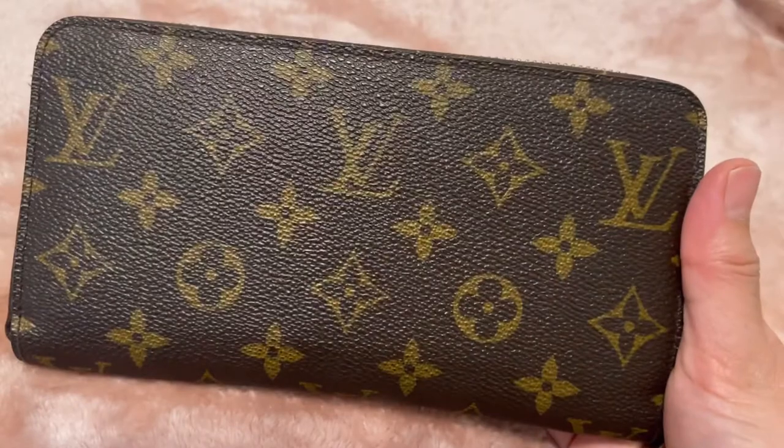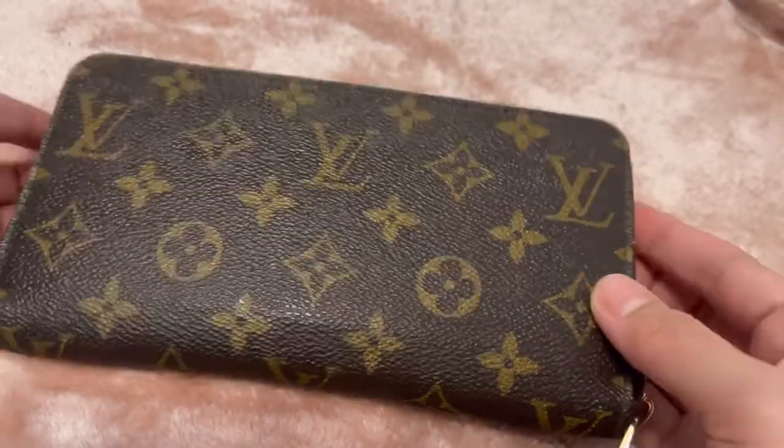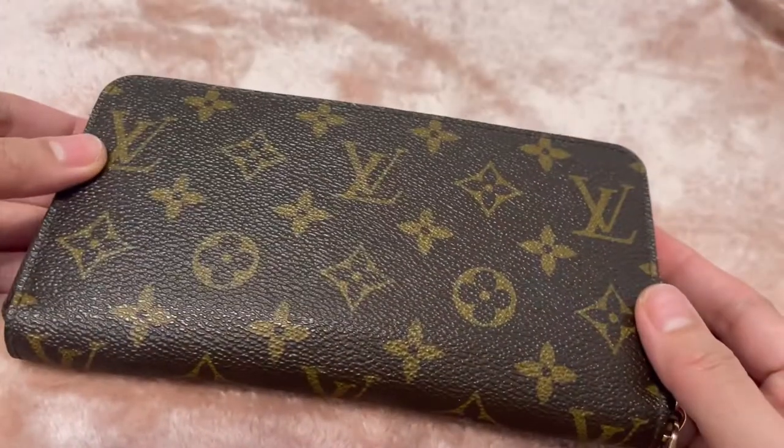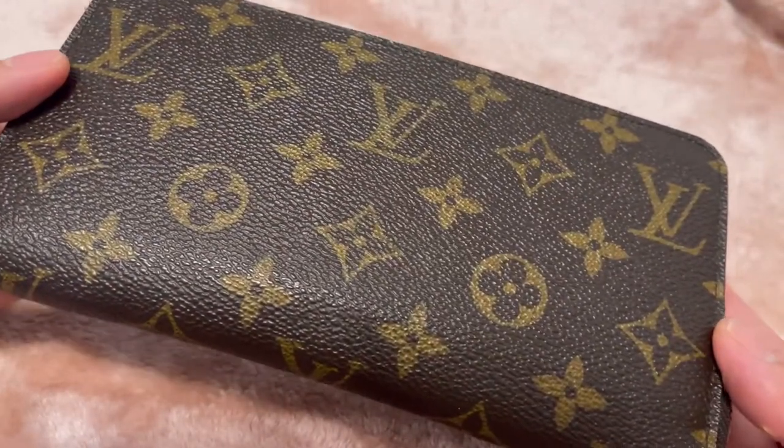In terms of use, because bags right now are more on the smaller side, this won't fit a lot of the smaller bags, but if you use larger bags then this would be a great wallet for you.